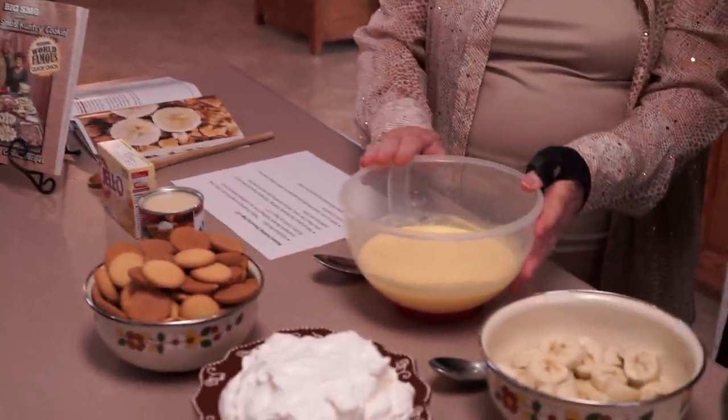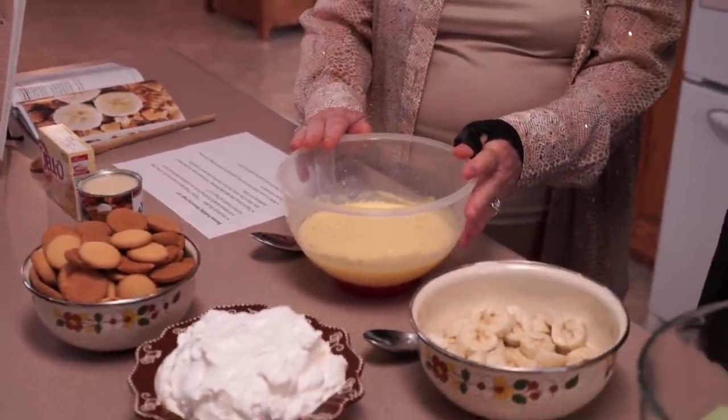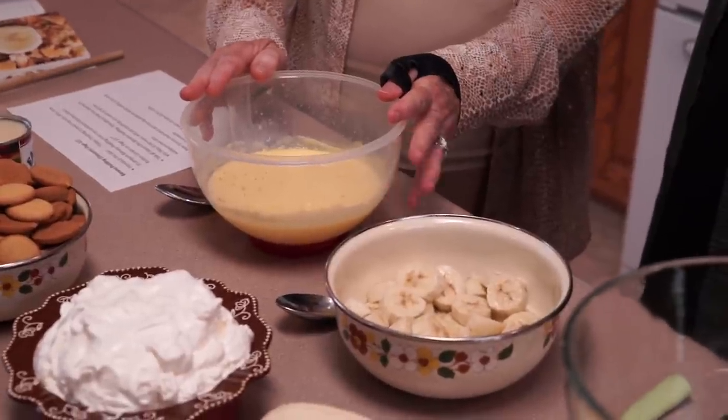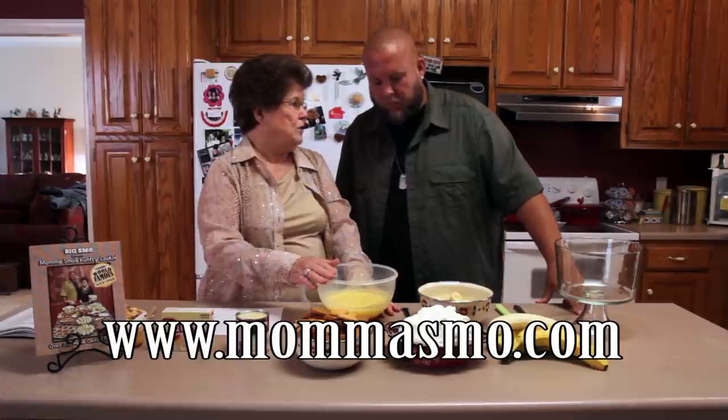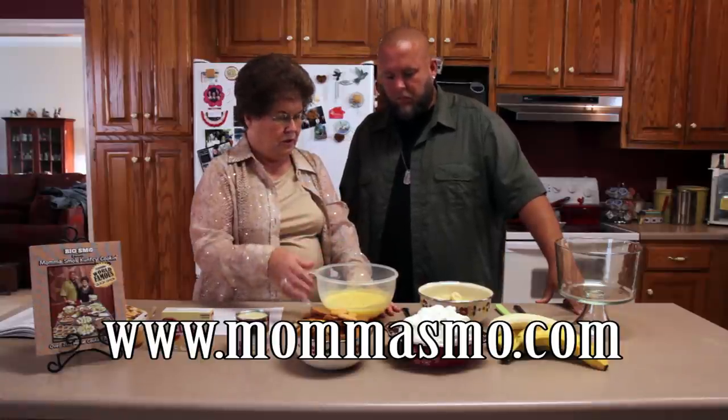This is one large package of vanilla instant pudding — instant — and three cups of cold milk, and I beat it with the mixer.